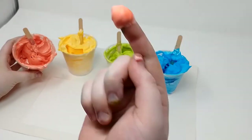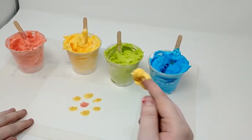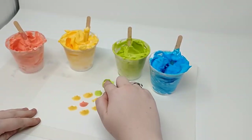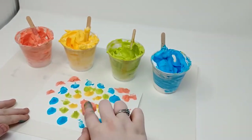We are going to dip our finger into the first paint and dot it in the middle of our paper. With the next color, we are going to dot a circle around that color. Then pick our next color and do a circle around that. And then we just keep going.